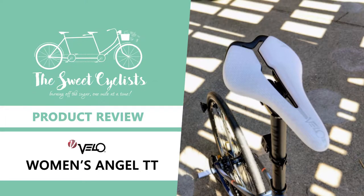Thanks for tuning in. Today we're going to be reviewing the Velo Women's Angel TT Bicycle Saddle.